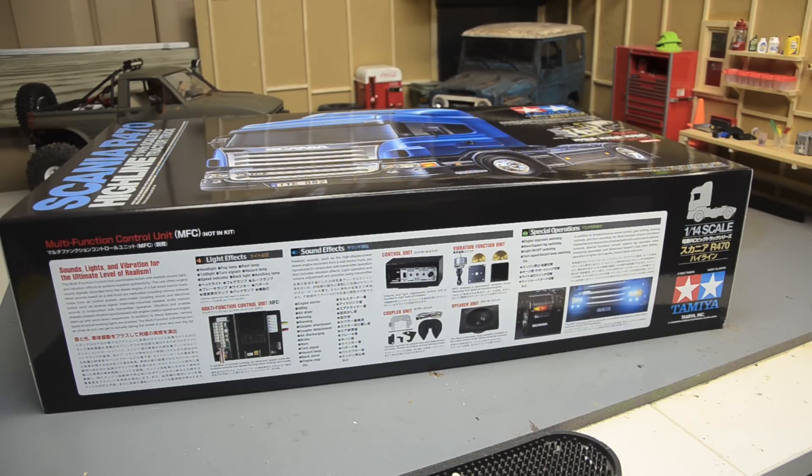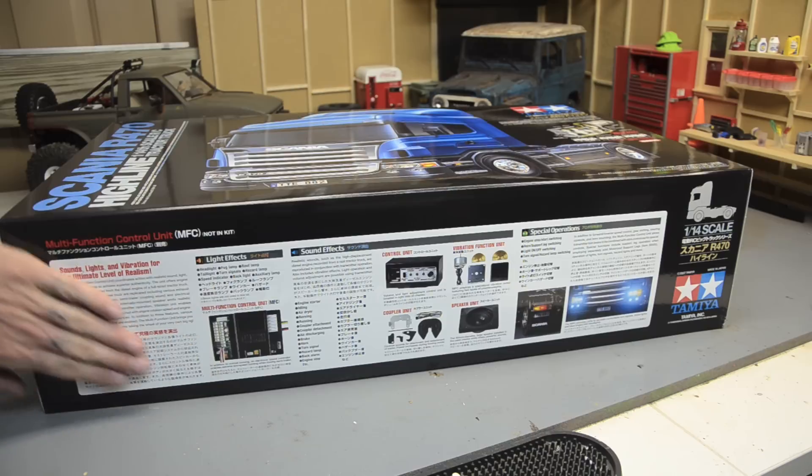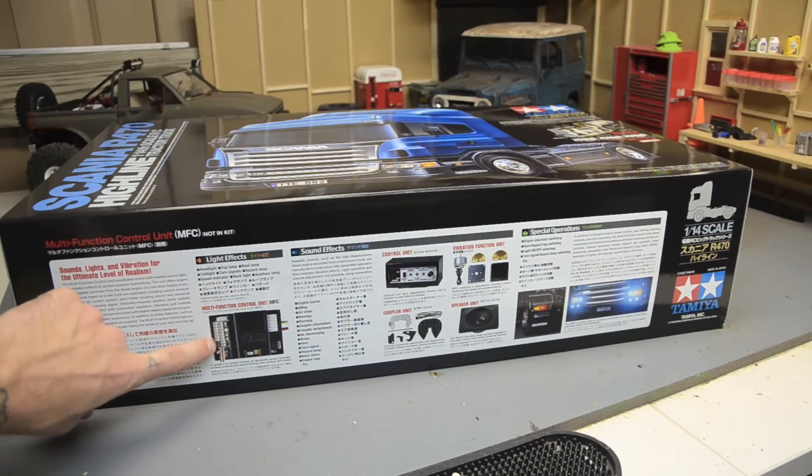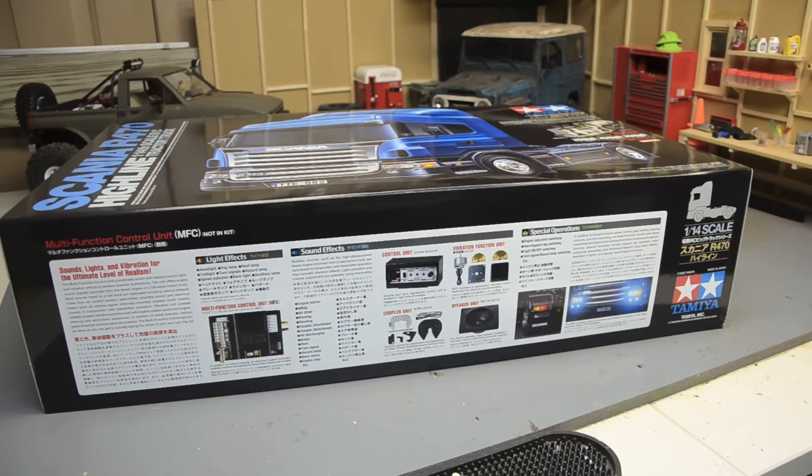Before we take the lid off, let's talk about this holy grail — the multifunction control unit they advertise on the box. Really, really wanting one of those. All the videos you watch on YouTube of these trucks, they all have the sound and lights, and it's just really neat how it's all integrated. Apparently the control unit is also an electronic speed controller, which I did not know before reading this. My original plan was to take the basic electronics from the King Hauler with the four-channel controller I have and run this truck with it, then upgrade the stuff for the King Hauler.